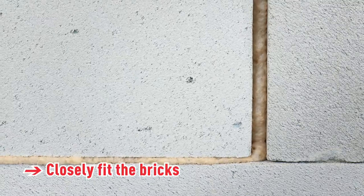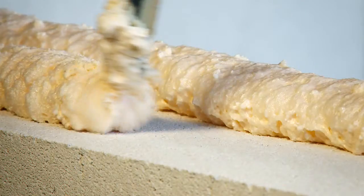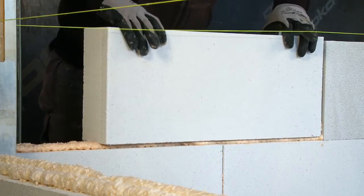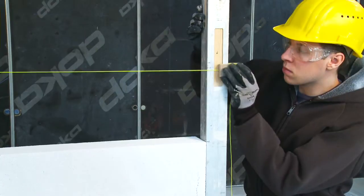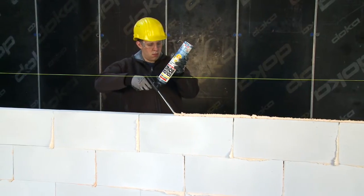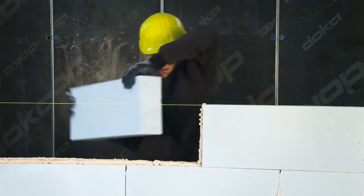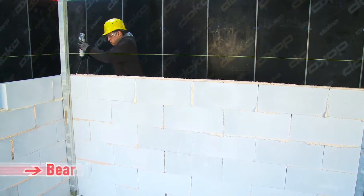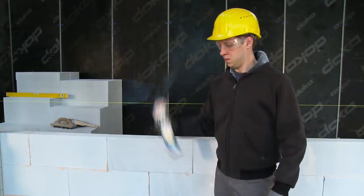Now push the bricks together. Regularly shake the Sudabond Easy can before applying the product for optimum coverage.